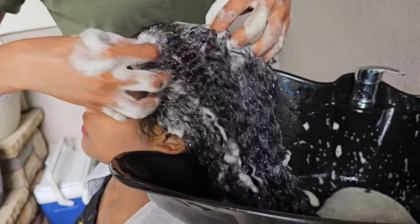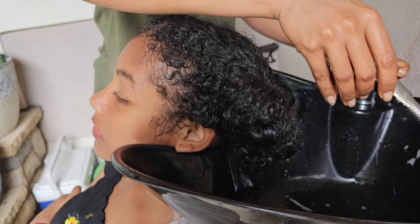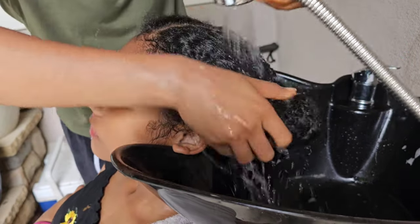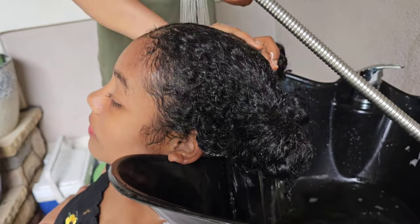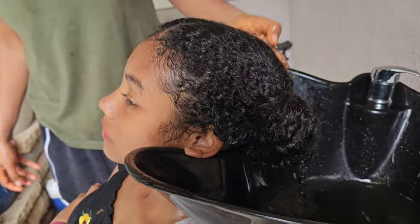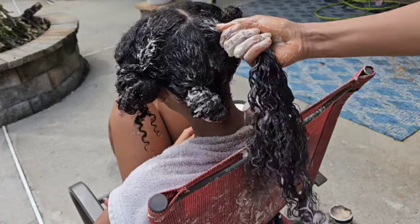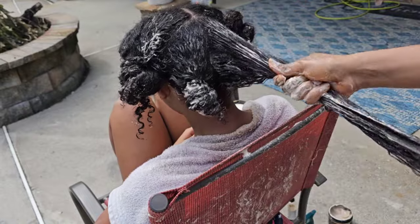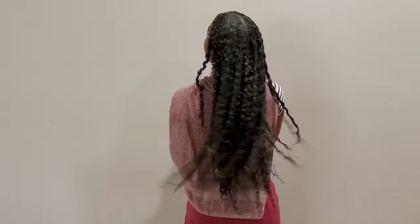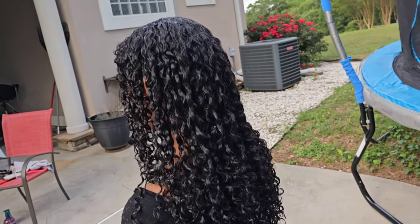I rinsed it out and then went in to shampoo her hair. After shampooing, I'm going to go in with our S Secrets treatment mask and use it to detangle her hair. After detangling, I left the mask on for 30 minutes while she was doing things around the house. After that I rinsed it out and styled her hair using our S Secrets Curl Enhancing Smoothie and a very lightweight gel.